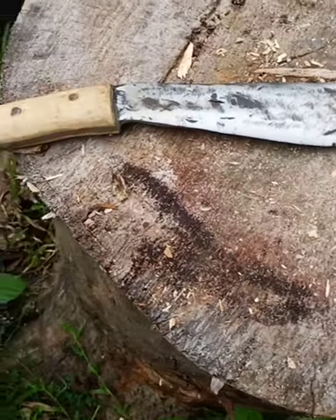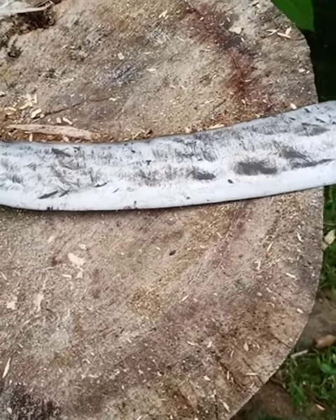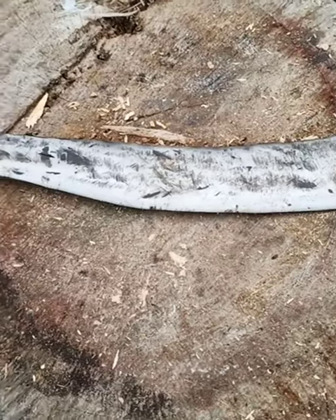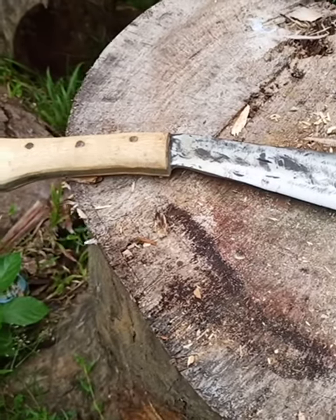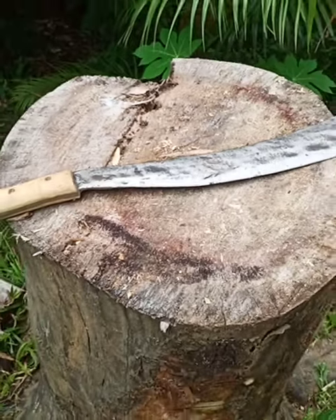I have maybe an entire $7 invested in it so far. Still need to make a sheath for it, but it's very, very nice. It's a workhorse — fabulous knife. Please be aware of hashtag 22 a day. If you would, guys, we need to help our veterans. We owe them everything. Take care.